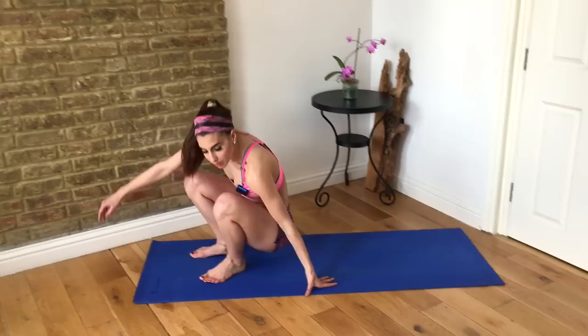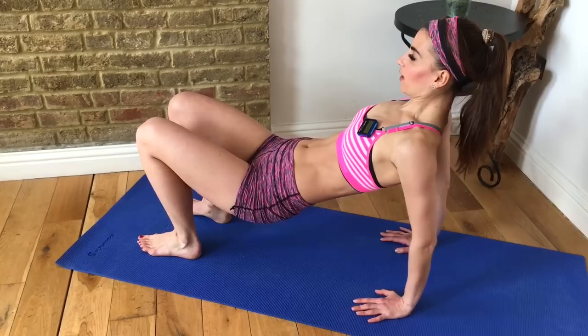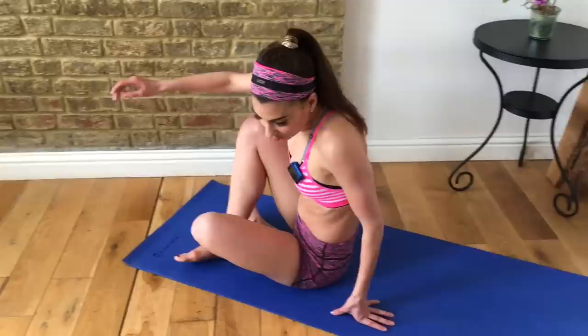Then come down to your mat with fingertips facing forward, lift your hips up and shift your weight back. Bend your elbows and then lengthen — bend, extend. This is going to be great for toning up the backs of your arms; it really trains your triceps. Relax, come back up — we'll repeat this superset again with the lateral lunge.